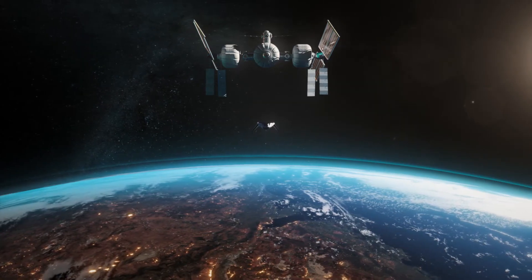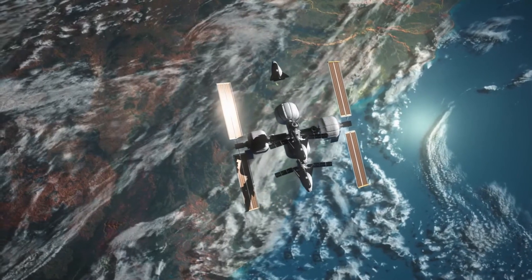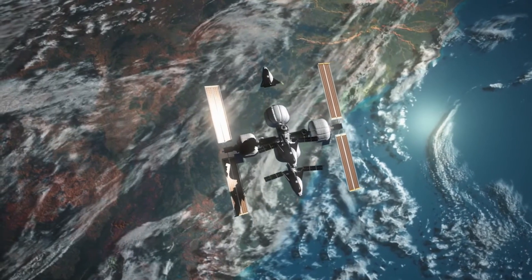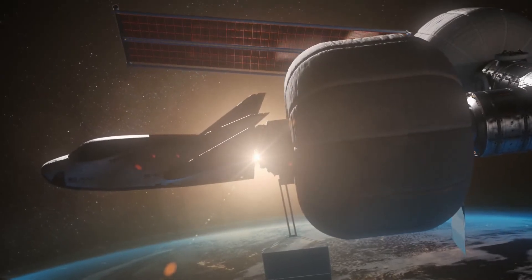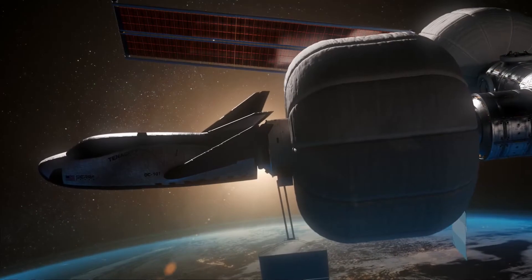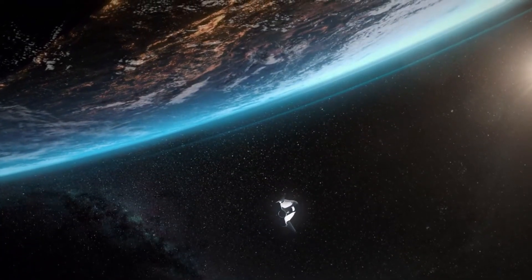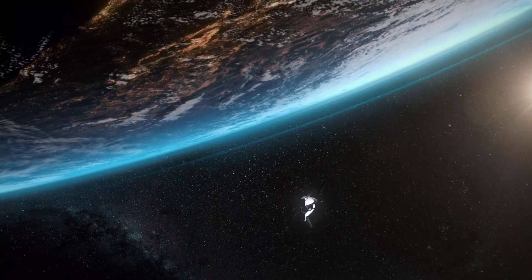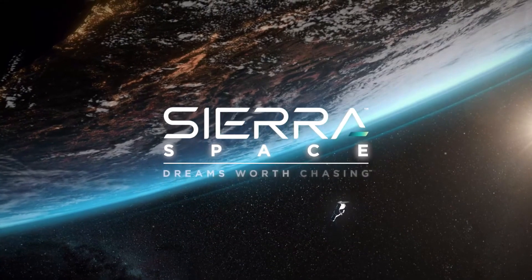Now, I know that SpaceX's Dragon can already do both of these, but Dream Chaser offers a more gentle return environment with lower G-forces and a return to a conventional airfield where stuff can be offloaded relatively quickly compared to SpaceX's Dragon, which has to be landed in the middle of the sea, recovered, and then the experiments can be offloaded.